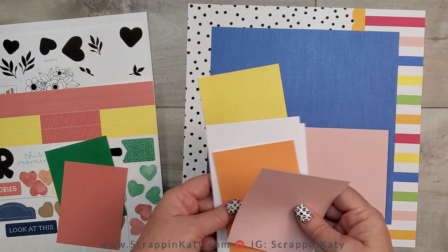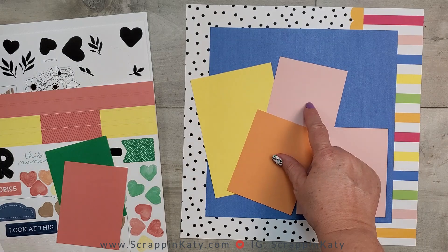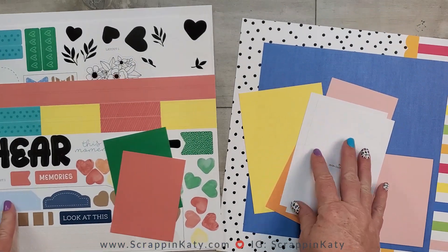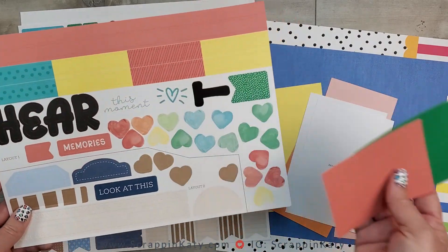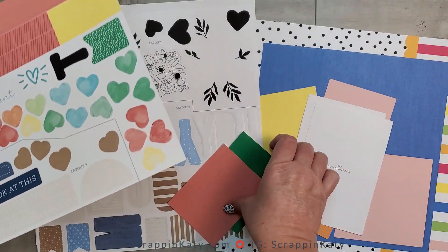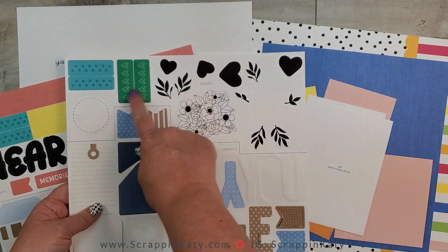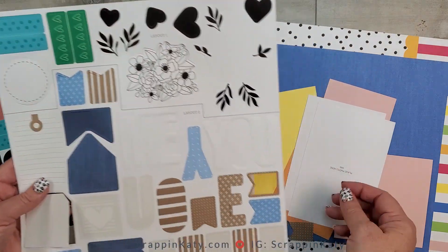I've pulled out these photo mats, thinking those might work. I have two 4x6s currently printed, but I'm thinking I might do the 3x4s, especially since I'm going to shrink it down to 8.5x11. I also have these white photo mats. Now this is the one I haven't actually used yet — I have all these stickers to play with. I've pulled out these two photo mats and the die cuts for layout 1. I'm not going to use the black and white flowers, but I kind of like the hearts and these bright colors, and that circle would be cute.